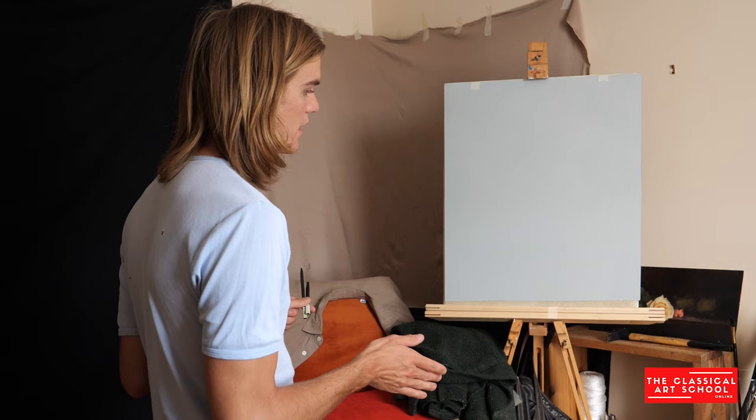You're going to want to find a platform to put your model on, so that when you're painting you don't have a distorted perspective from looking down at the model. It's not always great looking up either, if the model is super tall and you're really short — I guess there's not much you can do about that; dig a hole.